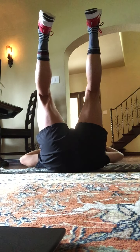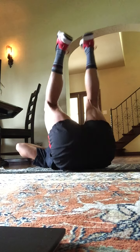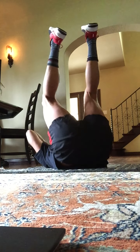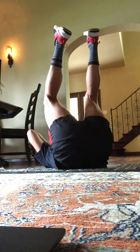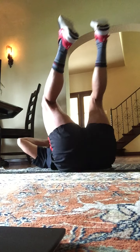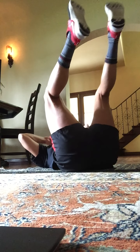Hands behind the ears. Let's lift the hips up, down, up, down. Two, three, four, five, six, seven. Eight more for eight, seven, six, five, four, three.